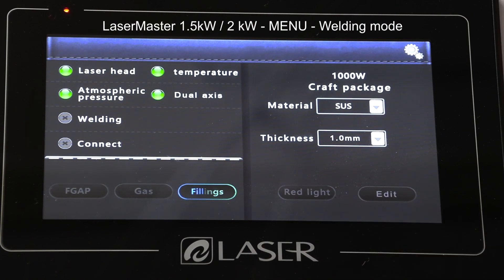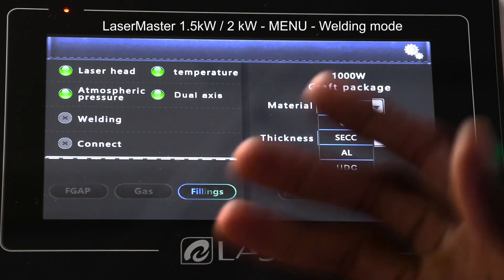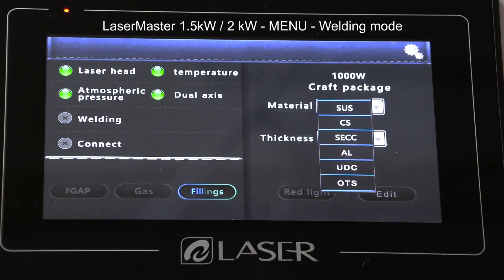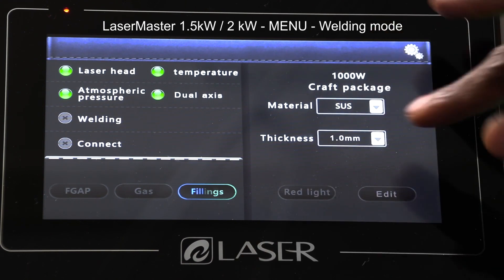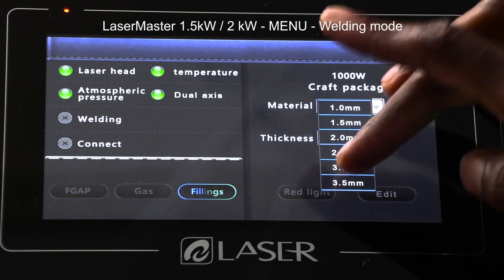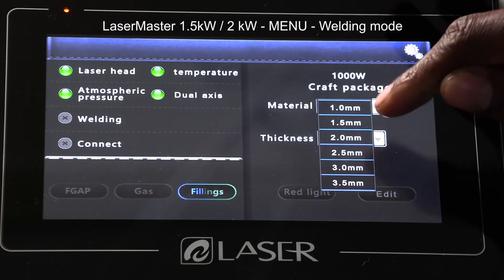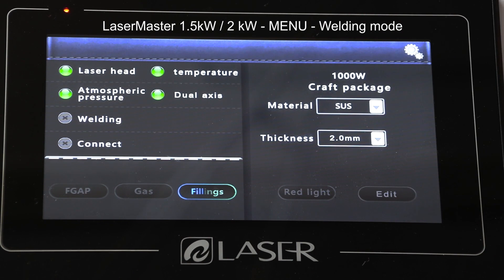In the welding menu, as I had selected the 1000 watt craft package, even though I have a 1.5 kilowatt power supply, it's allowing me to use 1000 watts. I can select the material I'm using — you have aluminum, carbon steel, stainless steel, and other options. With the material selected, I can also tell it the thickness of material, all the way up to 3.5 millimeters.